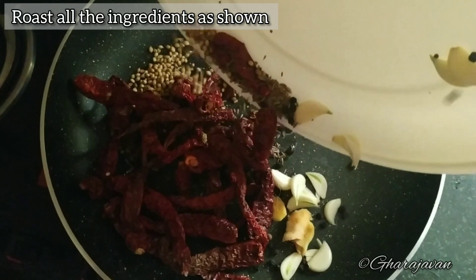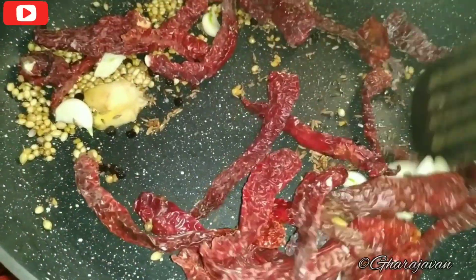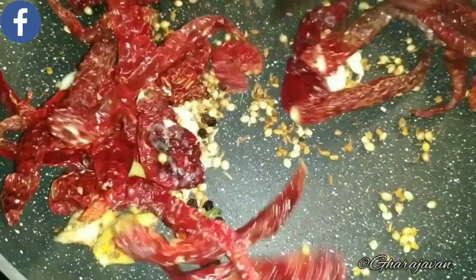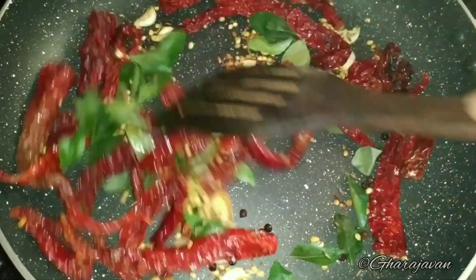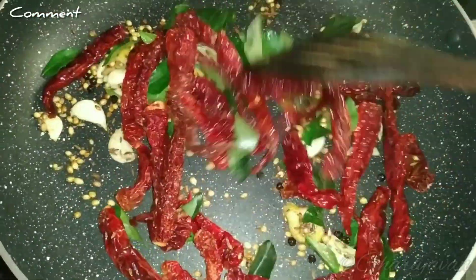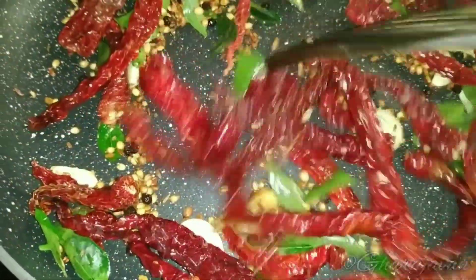Heat a little of coconut oil and roast all of them under a low flame. Continue to roast for around 1 to 2 minutes. At about one and a half minutes, add the curry leaves and stir fry for a few more seconds. You get the wonderful aroma of the curry leaves, ginger, garlic, along with the whole spices. We have roasted for around 2 minutes.